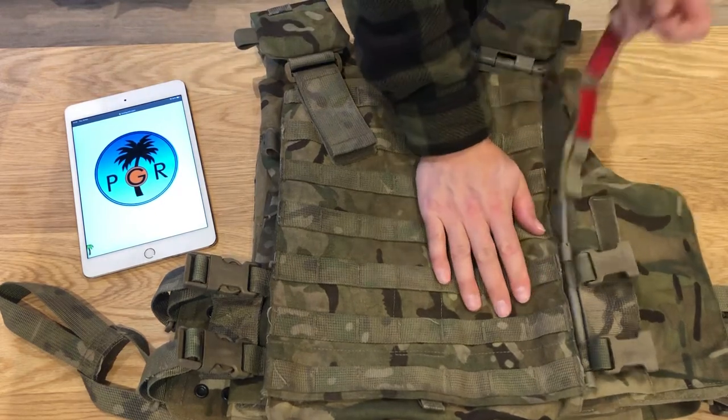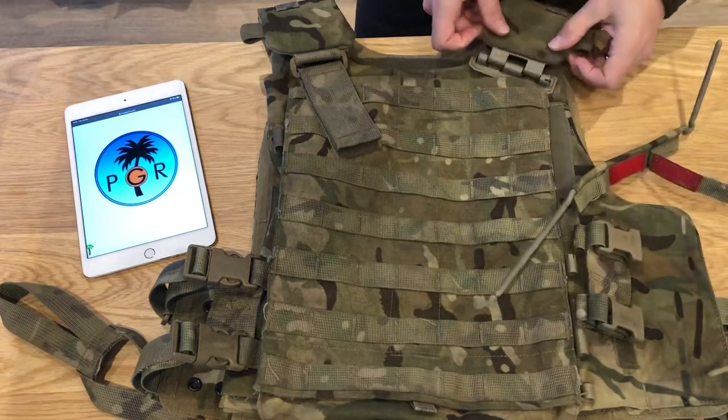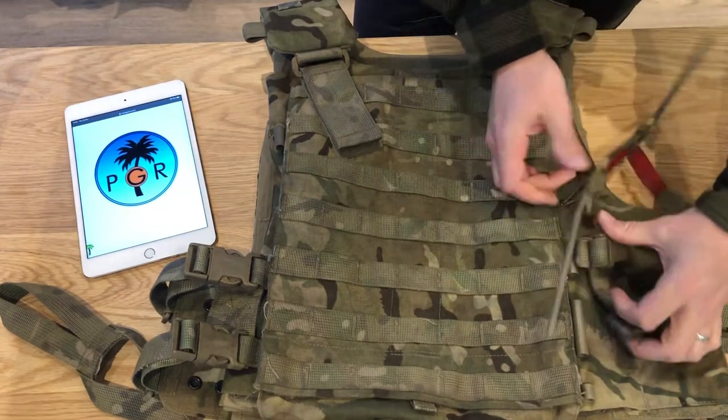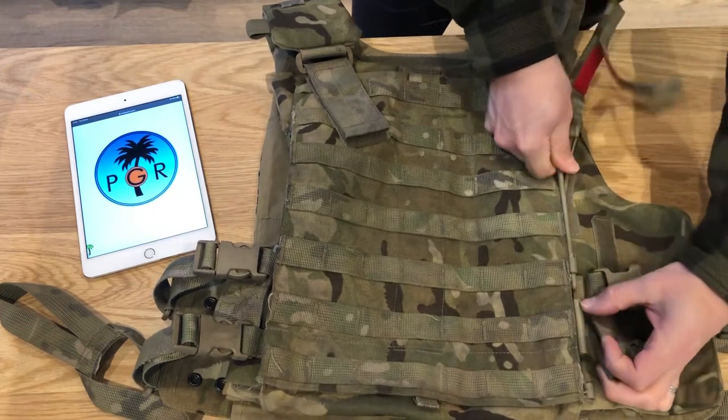Not a bad piece of kit, though it's very complicated — it could be a lot simpler. It does have this emergency cutaway, like parachute technology, similar to some of the more high-end plate carriers out there. It's pretty quick to put back in as well, not too much of a faff.